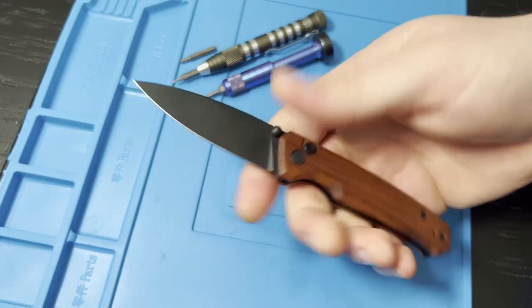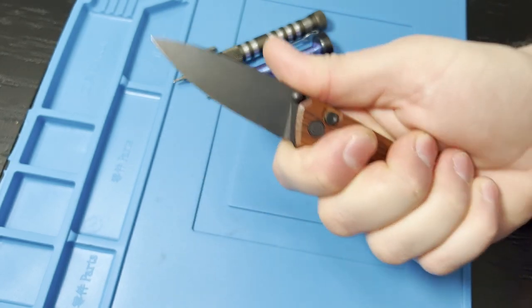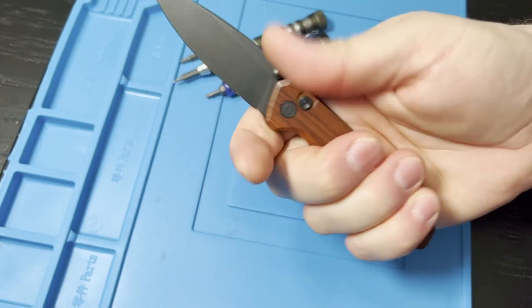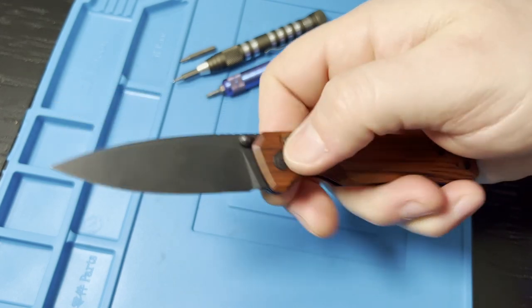One of my favorite companion carries. Great for fifth pocket, pocket organizers, and it would really be a good main knife if you have medium hands — this is going to be a really great size for you. For me, having the larger hands, this is definitely more of the companion carry, fifth pocket carry variety.